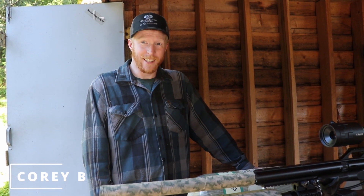Hey, here we are again, back out at the range. Had so much fun making the last video that I thought I'll make another one. Why not?